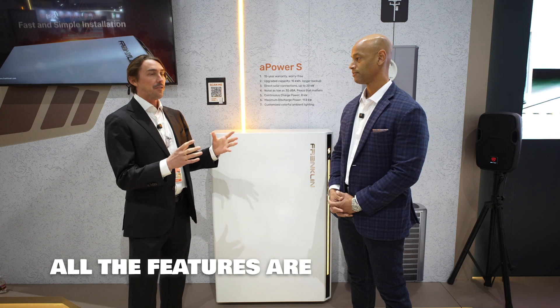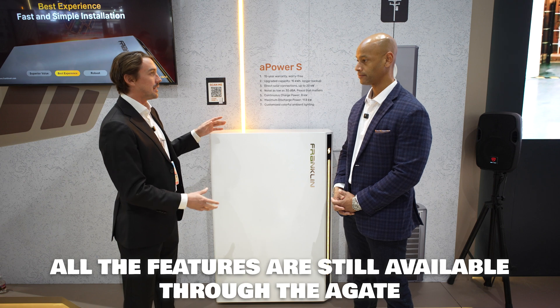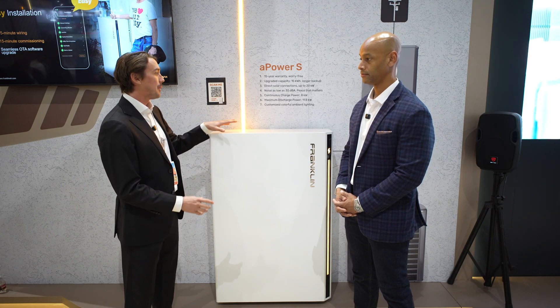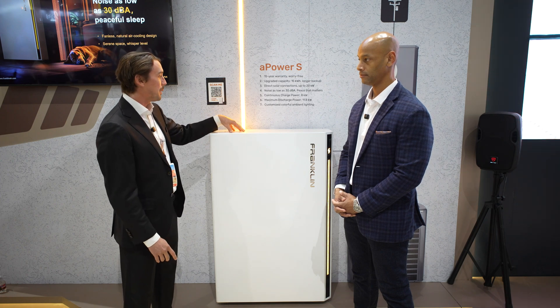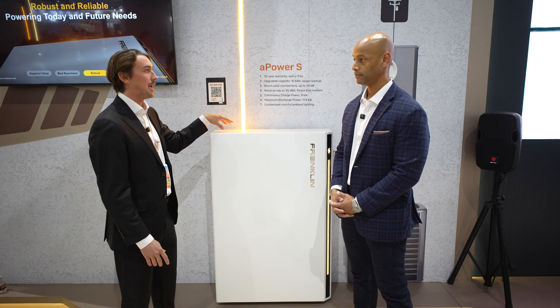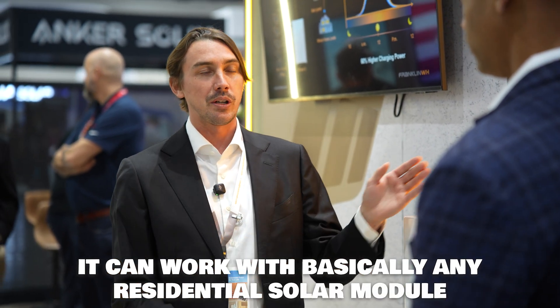All of the features are still available through the A gate. This product is really intended for new solar and storage installations — we want to focus on fewer boxes on the wall, having it all controlled through the Franklin ecosystem. We have four MPPTs in here. The voltage range is 60 to 600 volts DC, and each MPPT can accept 15 amps. That means you have a very wide range for stringing — basically it can work with any residential solar module, with enough flexibility on string size as well.